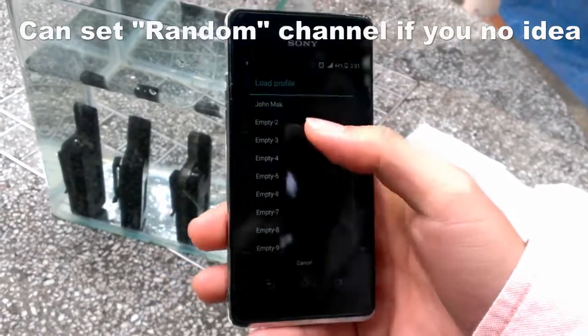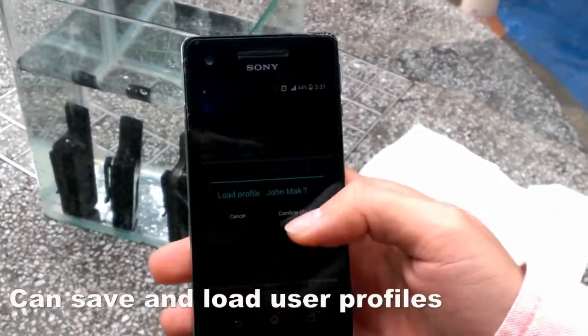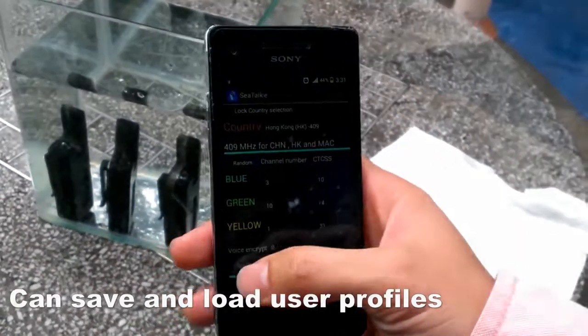I will prefer to load my settings. I saved the settings before, and then set it.